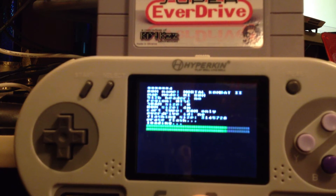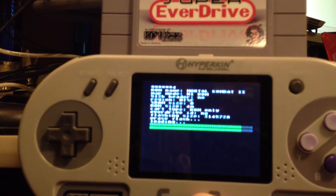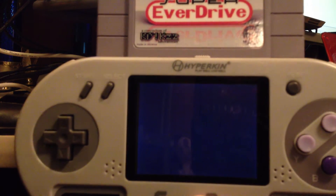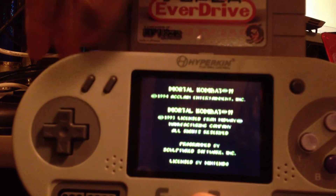I had originally thought I had a version 1. I checked the box and I do have a version 2. So it seems to be working just fine.